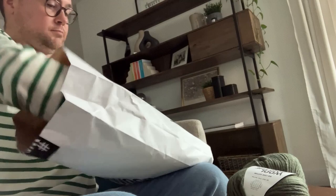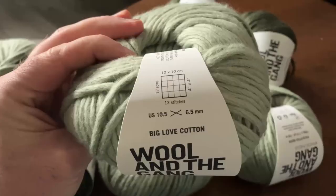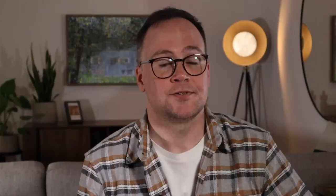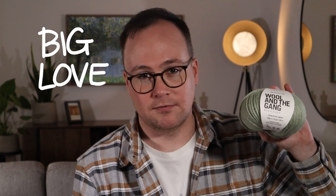I'm going to be using a new yarn that's just been launched from Wool and the Gang, which they sent me to try out and review. And honestly, I have to say — because I wouldn't say it otherwise or make a video about it — it's a really good yarn and I'm excited to show it off.